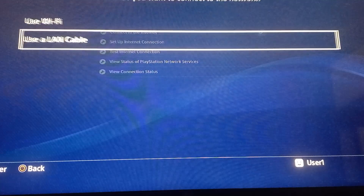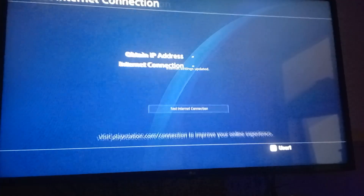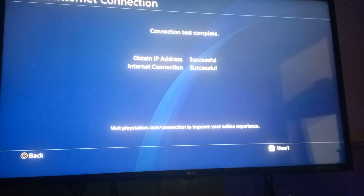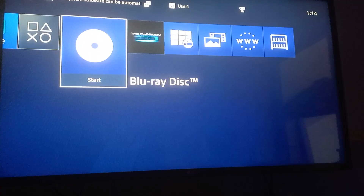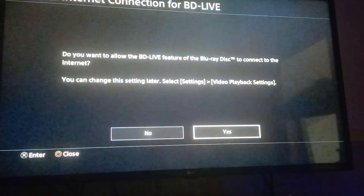We need to connect the system to the internet using LAN or Wi-Fi, whatever you have, with auto-update disabled. Internet connected and HDCP enabled. Now connect the USB drive first and then insert the blu-ray disc and launch it.